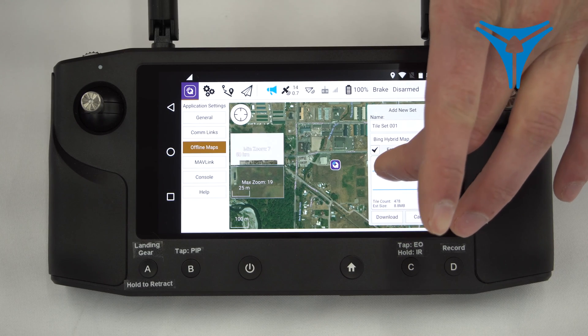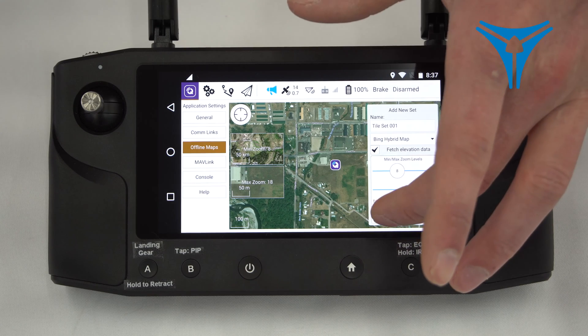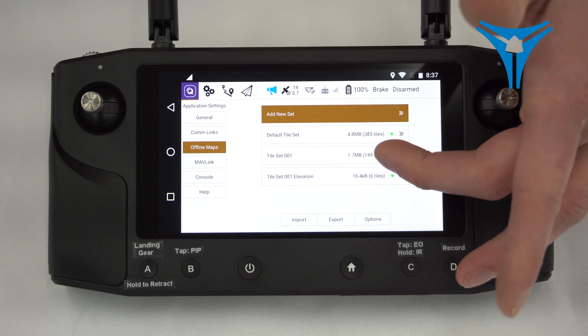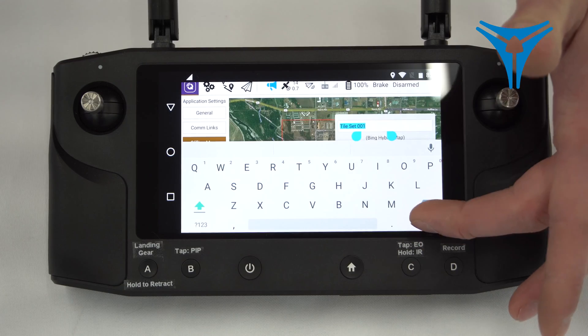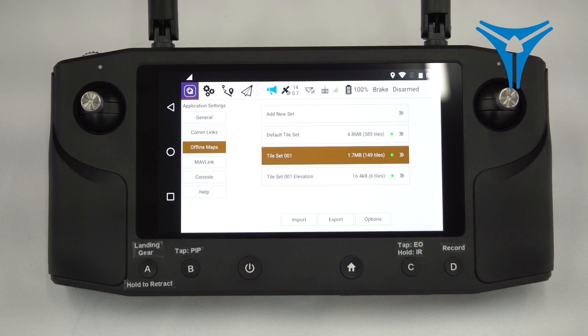You can change the level of zoom using the sliders here. If you zoom too far out, your HearLink may not be able to download the map because of storage issues. So if you want to download a map, hit download and you'll see a tile set appear. If you go in, you can rename it to whatever you want. Hit OK. Below that, you'll see a tile set for elevation in case you're doing elevation following.